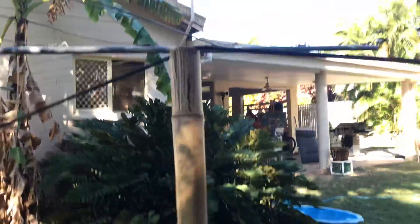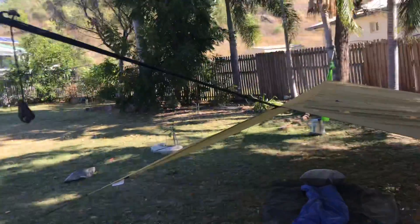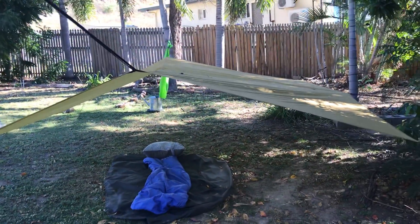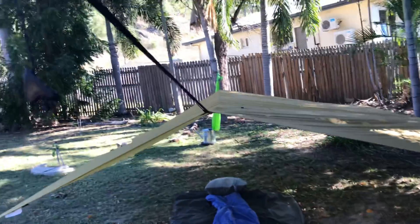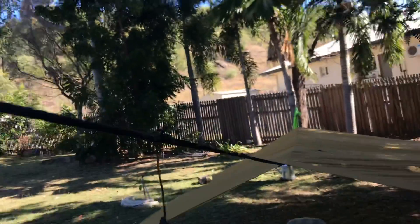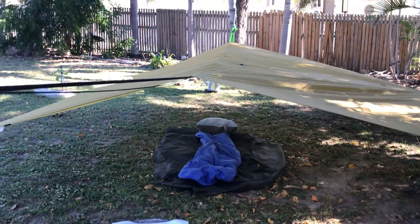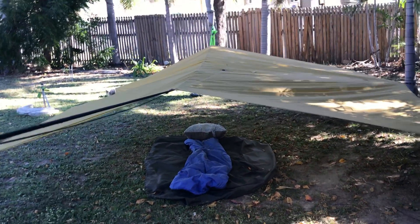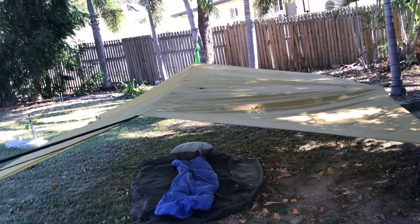This piece of bamboo up here is very strategically placed. I've got this rigged quite high at the moment so that it will keep me cool, but if it starts pouring rain what you need to do is rip this out and you'll see the whole lot goes down to a lower level, which is better if it's raining heavily. Quite simple to make that adjustment.